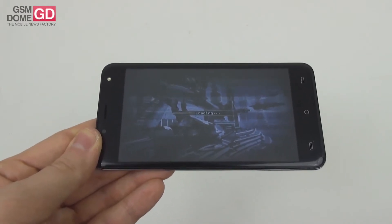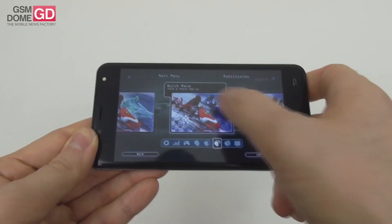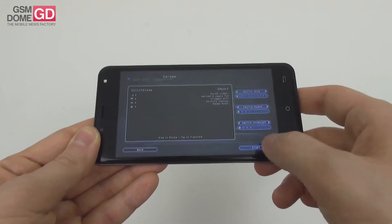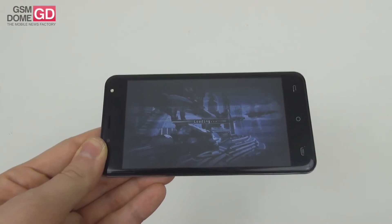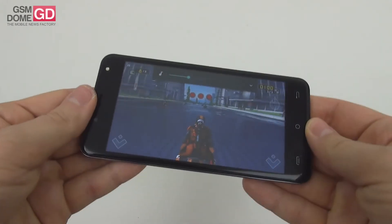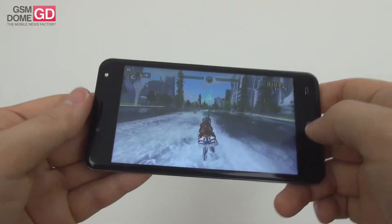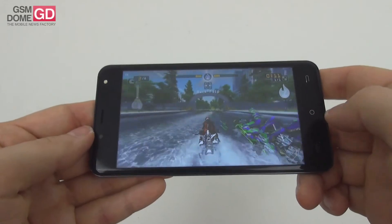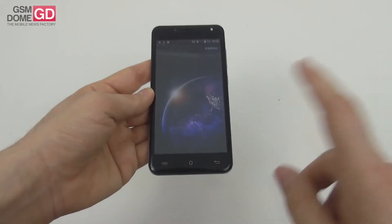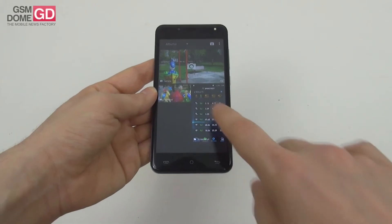We're playing Riptide GP: Renegade, our benchmark game. This is probably the first time I'm playing it on a phone with only 1GB of RAM. There's a Mali-400 MP GPU here, not exactly a performer. The first thing I noticed was a delay between the image and the sound, and the frame rate isn't great either. You can tweak the game settings for an improved experience, though exiting the app comes with a hint of lag.